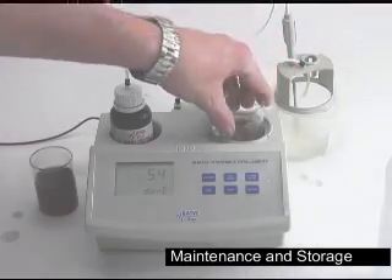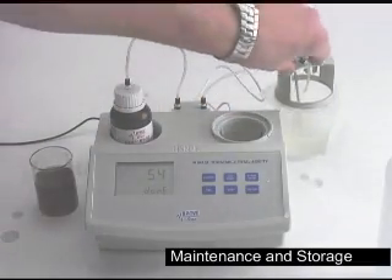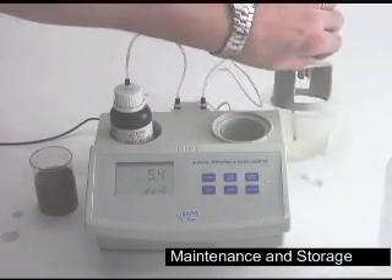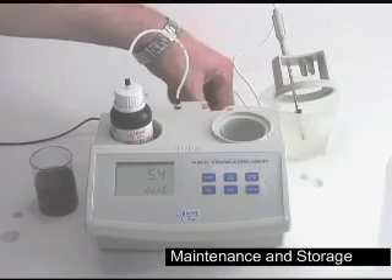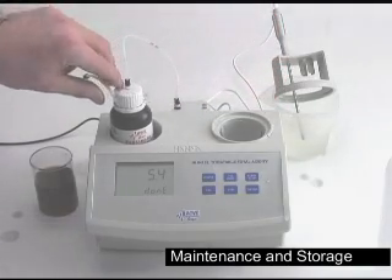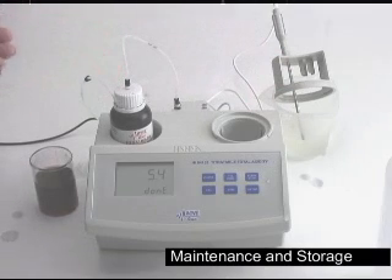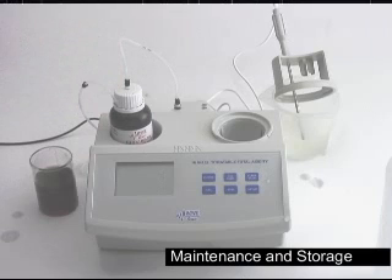You always want to make sure that you remove all your titrant and sample from your beaker. For the tubing, for the longest life possible, you want to unhook one side again holding the bottom grommet, and then simply place the tip along the side of the bottle. After you're done with that, simply turn the machine off and you're done. Thank you very much for taking the time to look at the Hanna HI84102 total acidity titrator. If you have any questions, please feel free to give us a call at any time. Thank you.